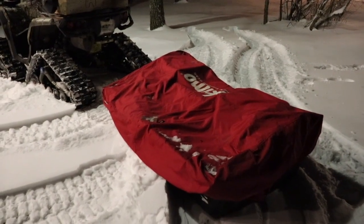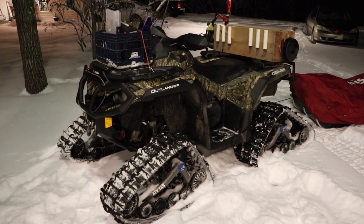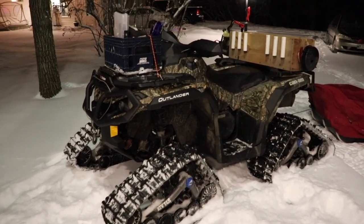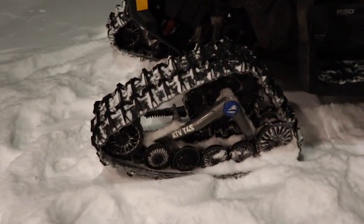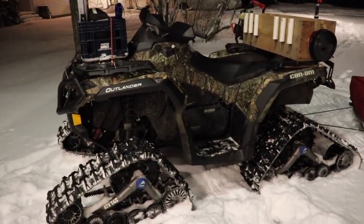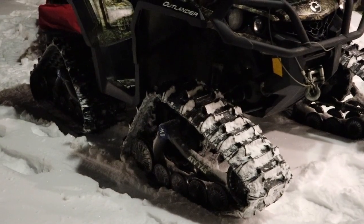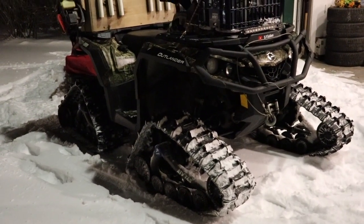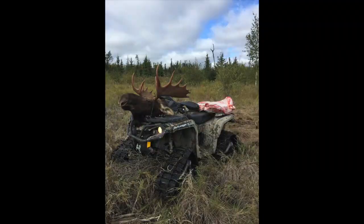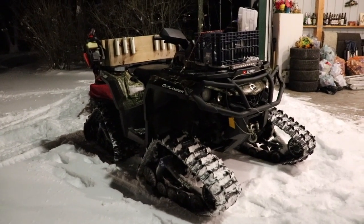As far as the machine goes, I have a 2019 Can-Am Outlander XT 850. I bought it brand new last year and have zero regrets. A lot of you were asking about my tracks — I highly suggest them and do not regret not buying a snowmobile. These are all-season tracks I can use in the summertime if needed, and a couple years ago they helped me pull a bull moose out of the bush.